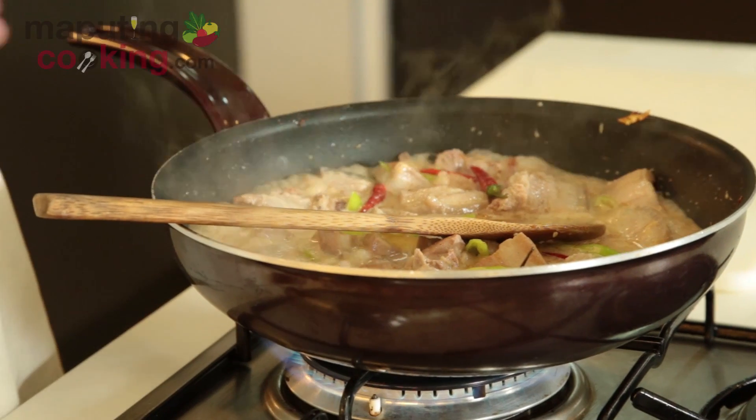This is going to simmer now for about 15 to 20 minutes until we get the coconut milk separating and reducing. In the meantime, if you haven't already subscribed, you can do that here. Leave a comment below of what you'd like me to cook next, and don't forget to share this video and help me take Filipino food global.